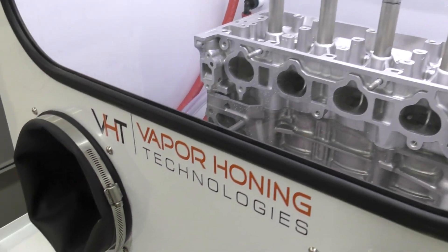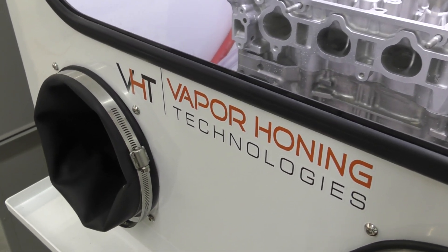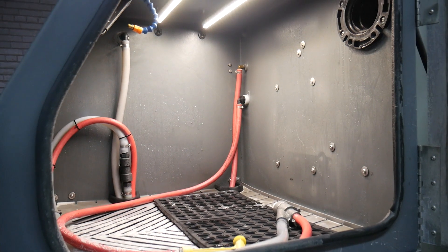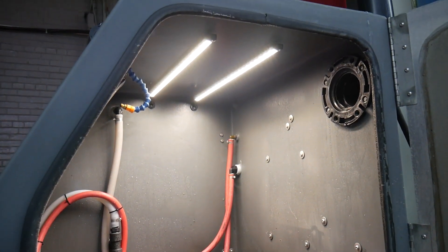Our windows are made from thicker, leak-proof Lexan glass. Unlike sandblasting cabinets, our vapor honing machines come with an LED floodlight or up to two light bars, further aiding your field of vision.